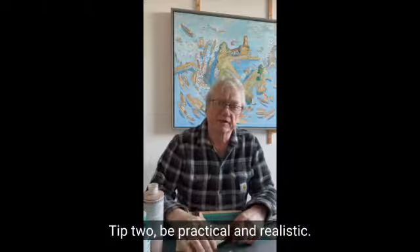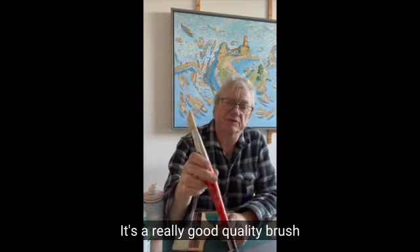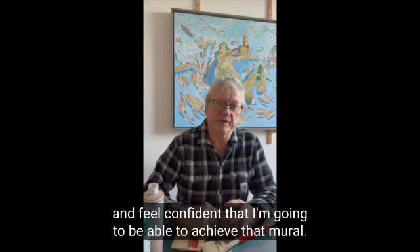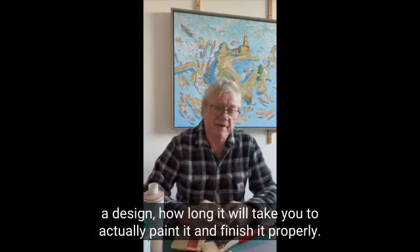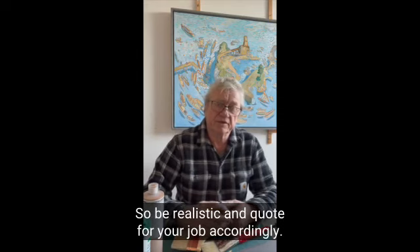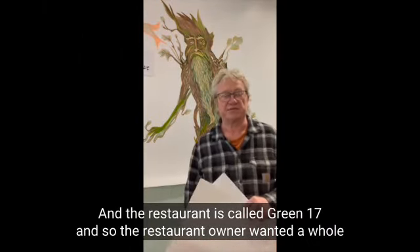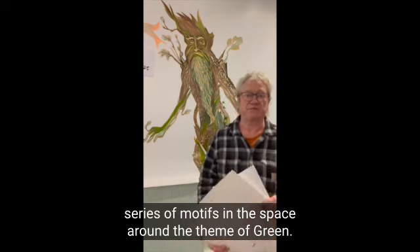Tip two: be practical and realistic. Make sure you've got the right equipment. I just recently bought this nice brush — it's a really good quality brush and I can tackle any two-meter height wall, maybe three meters long, and feel confident that I'm going to be able to achieve that mural. Think about how long it takes you to do a design, how long it will take you to actually paint it and finish it properly, and quote for your job accordingly. The restaurant is called Green 17 and the owner wanted a whole series of motifs around the theme of green.